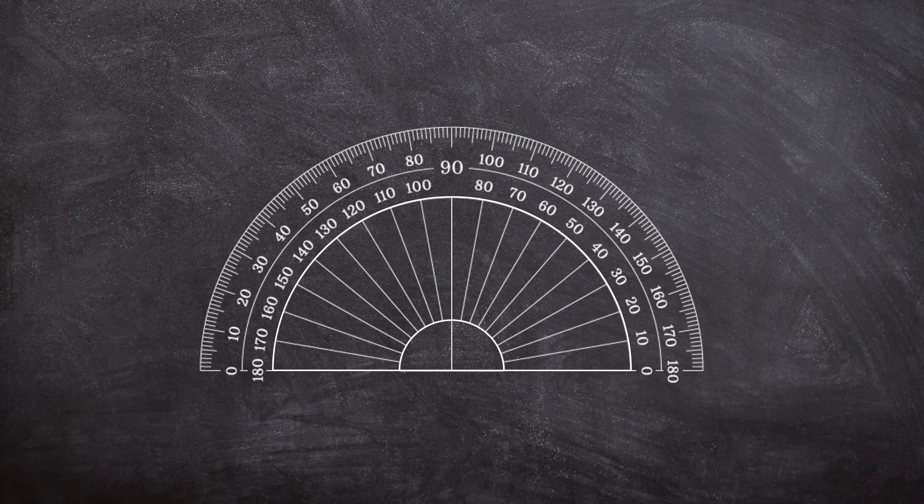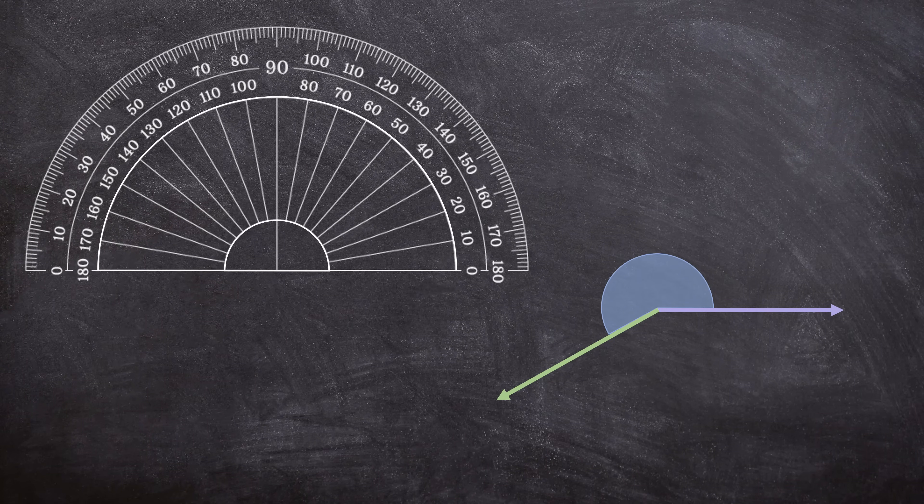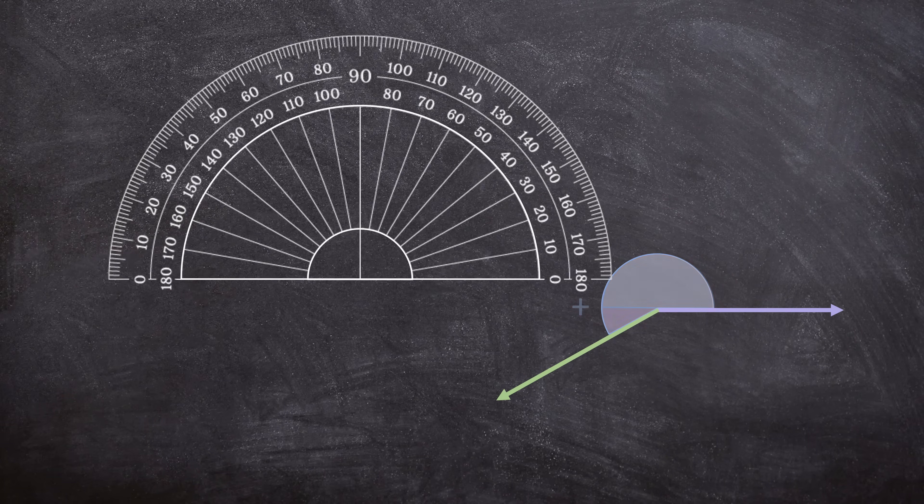But sometimes we can have another problem. Our protractor only measures from zero to 180 degrees. But what if we have an angle that's bigger than 180 degrees? How will we measure this angle? We can still very easily measure it. We're going to measure 180 degrees first, and then measure the rest of the angle and add the two together to get the whole angle. Let's do that step by step.